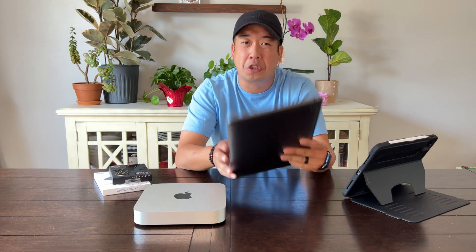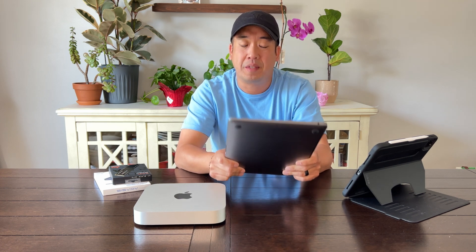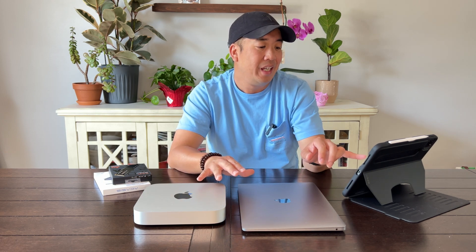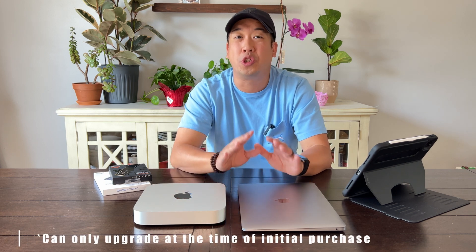$800 just to upgrade the internal storage from 256 to two terabytes. Now granted, it's going to be fast, but $800 is a lot of money. With the Mini, if you want to upgrade to two terabytes from the 512, it's going to run you roughly about $600 — also a lot of money. With the Mini, you can upgrade all the way up to eight terabytes and that's going to cost you $2,400. That is insane.